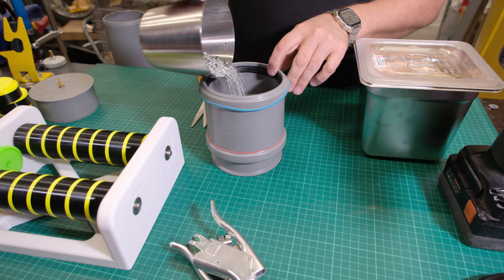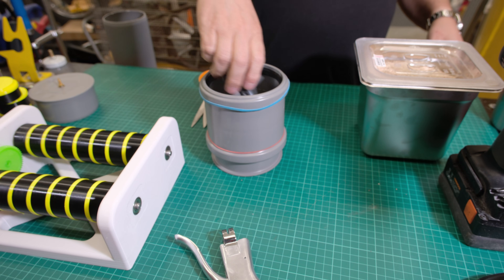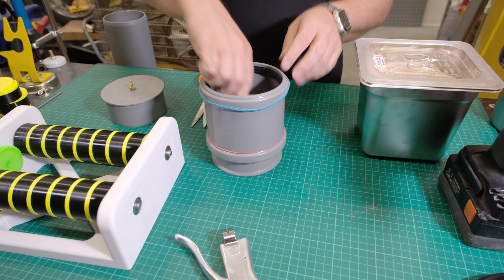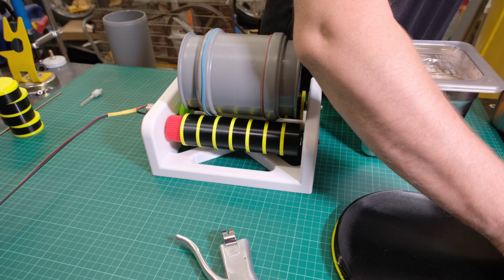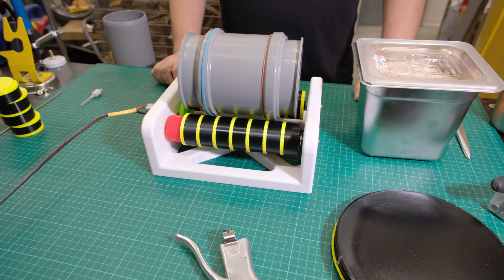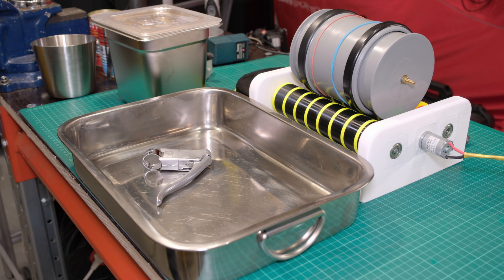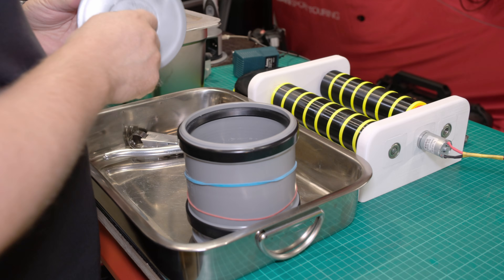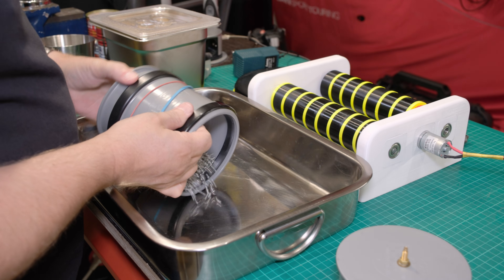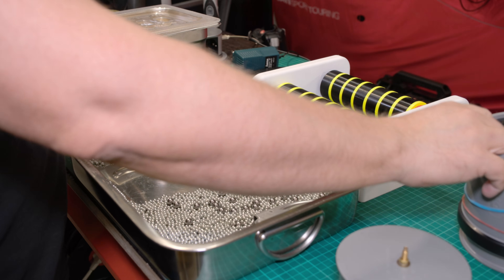Then came the test. I loaded aluminium brake levers and abrasive media — steel balls of 4.5mm and 8mm. Honestly, I doubted the GA25 motor. It is inexpensive, just $6, and not very powerful. But it handled the load surprisingly well. The pots rotated steadily, and after a short cycle, the aluminium began to shine. The only question now is longevity — how long will this little motor last under constant load?